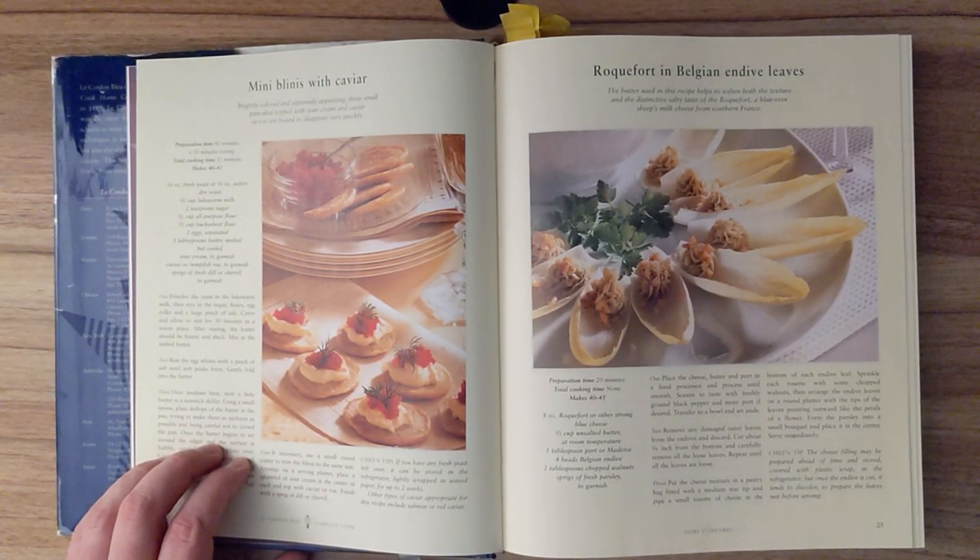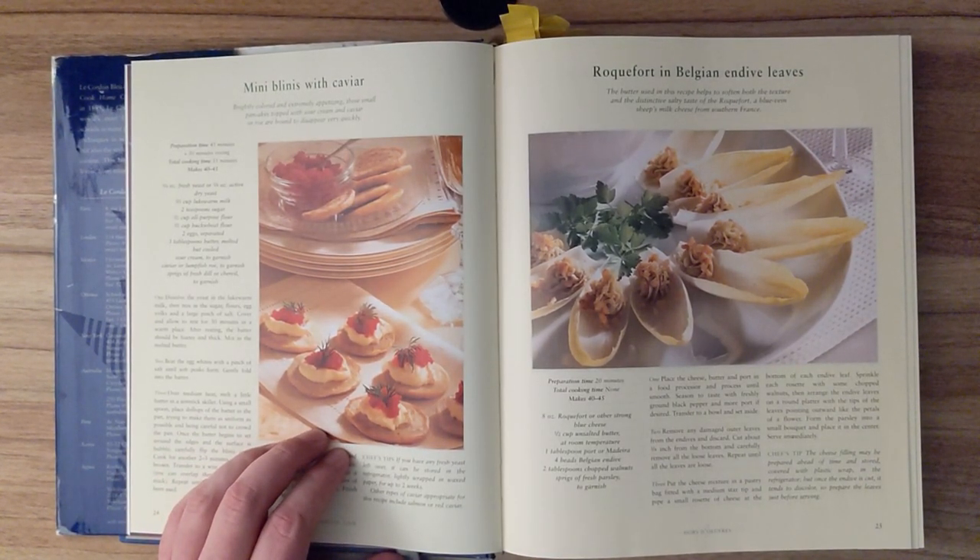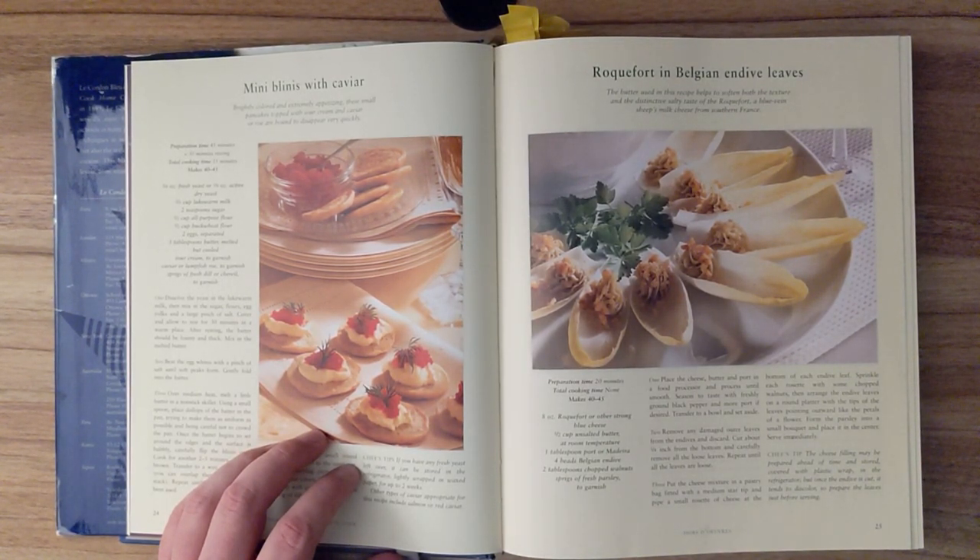Step 4. If necessary, use a small round cutter to trim the blinis to the same size. Arrange on a serving platter. Place a spoonful of sour cream in the center of each, and top with caviar or roe. Finish with a sprig of dill or chervil. Chef's tips: If you have any fresh yeast left over, it can be stored in the refrigerator, lightly wrapped in wax paper, for up to two weeks.